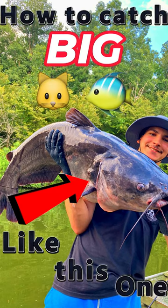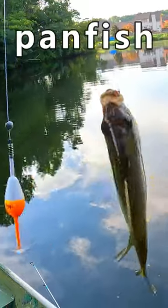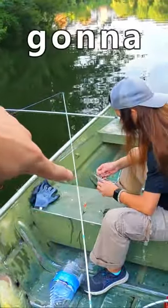How to catch big catfish like this one. First you're gonna need some jugs and some worms. Use the worms to catch little panfish like this one. Then you're gonna cut them bad boys up into little pieces and hook them onto the jug.